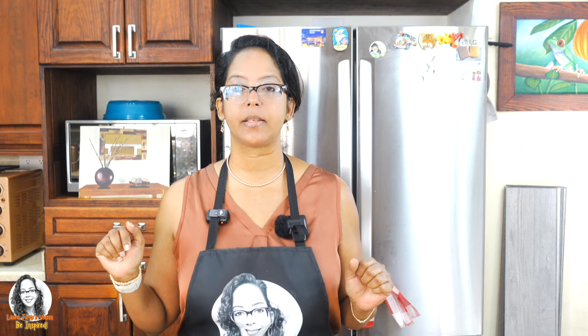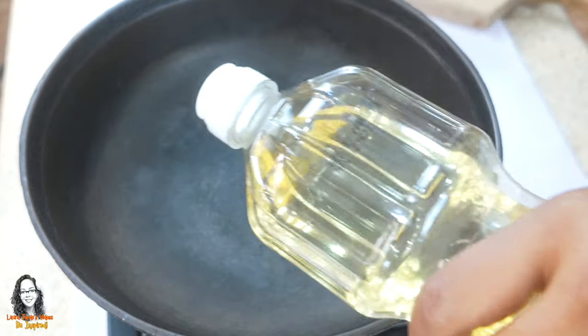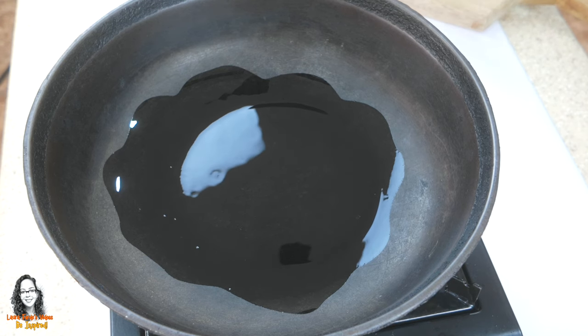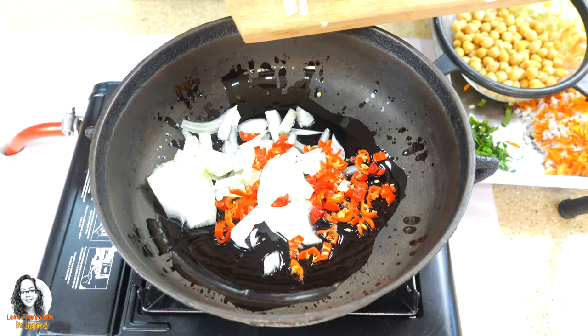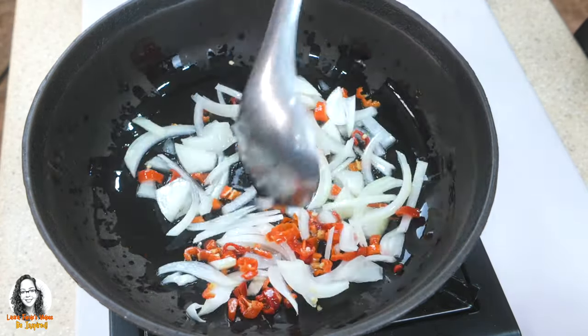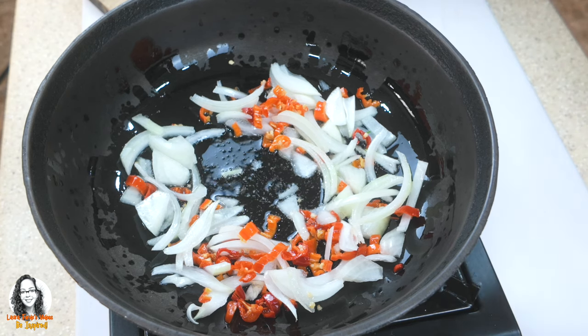Let's head over to the stove to start putting everything together — the other items I'll add as I'm cooking. Let's add some coconut oil to the pot. We're going to add in our onion and seasoning peppers to sauté. I'll make a little space in the middle and add one tablespoon of curry powder.